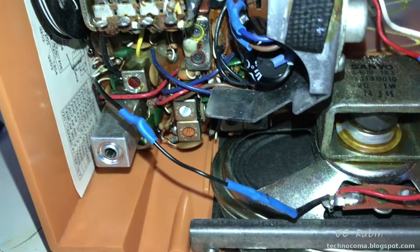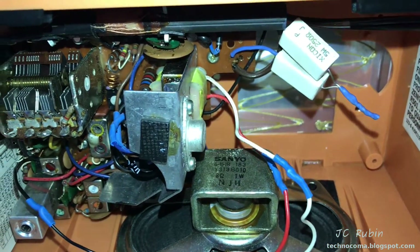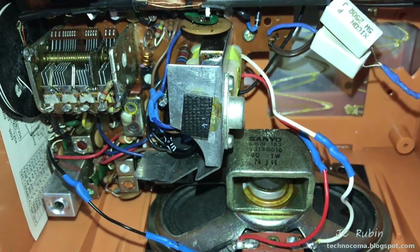We've soldered all the connections to the speaker. Had to make a little extension for the black one - it was just too short to reconnect directly. Make sure everything is sound in this unit and we will fire it back up again.